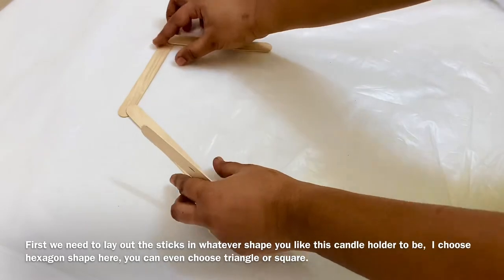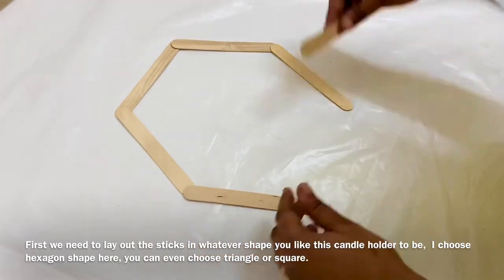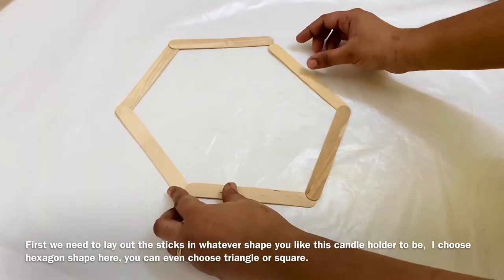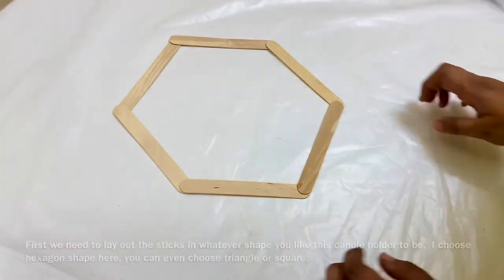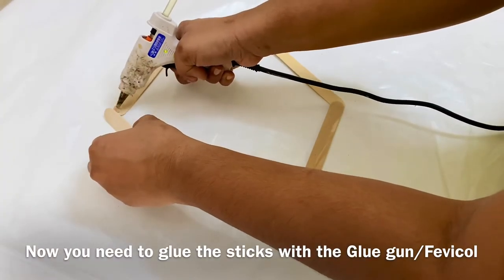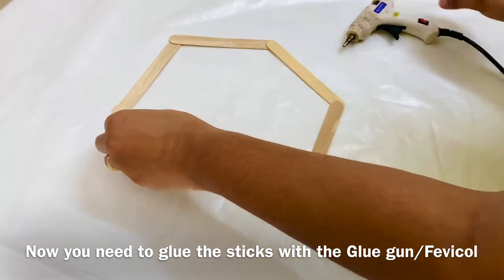I am using a glue gun to build shapes — a hexagon, a candle holder base, a triangle, square, pentagon, and hexagon pieces. I am also using a rubber stick.